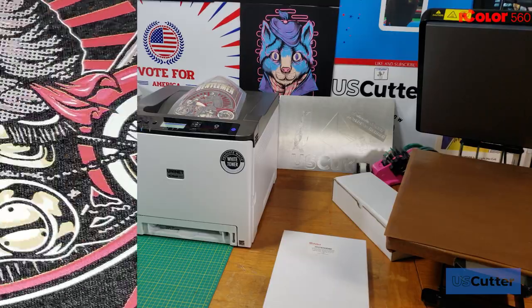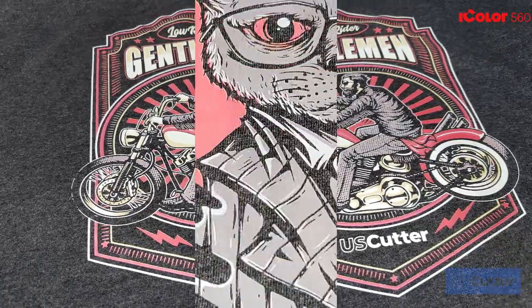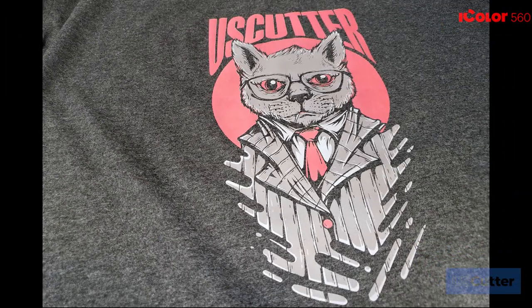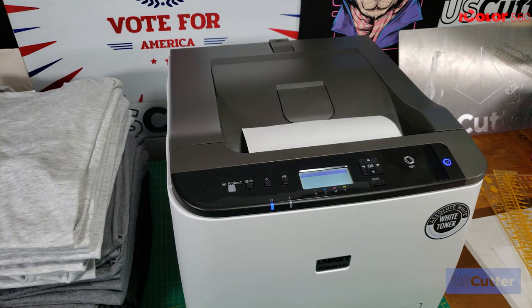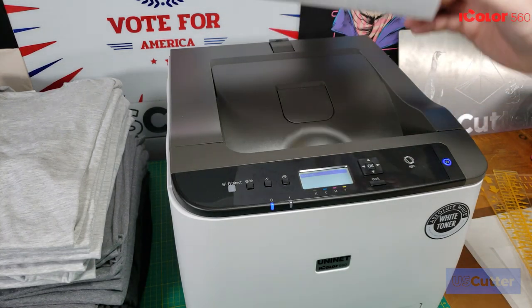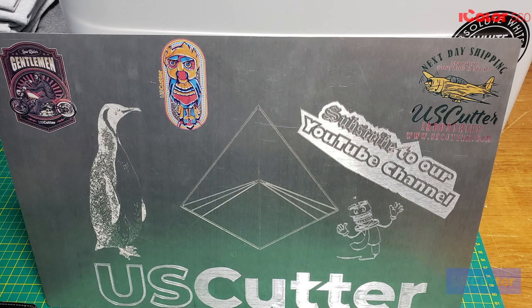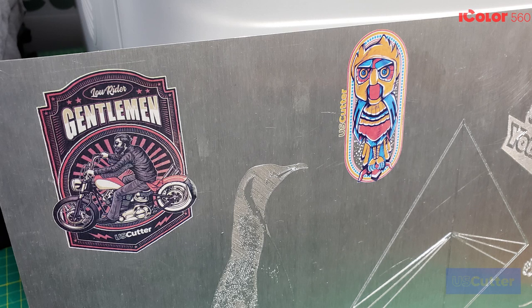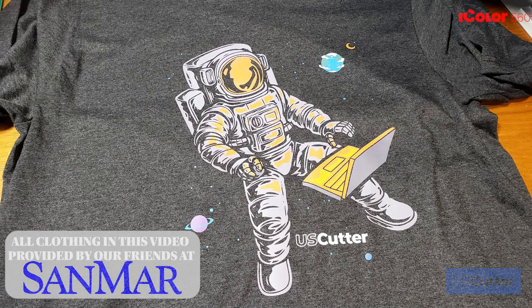Before I go, I want to talk a little bit about the transfer paper. Each paper has a different durability and different wash instructions, so it's always a good move to review the paper's instruction sheets before you make your purchase. You'll also want to make sure that you have some craft or parchment paper on hand when working with laser transfers — you don't want to get toner or excess adhesive on your heat press, and you'll want parchment paper for finishing presses when pressing onto any type of textiles.